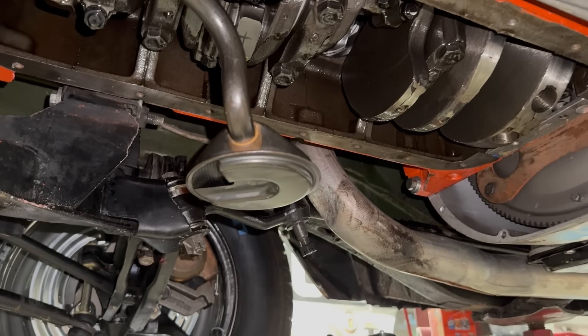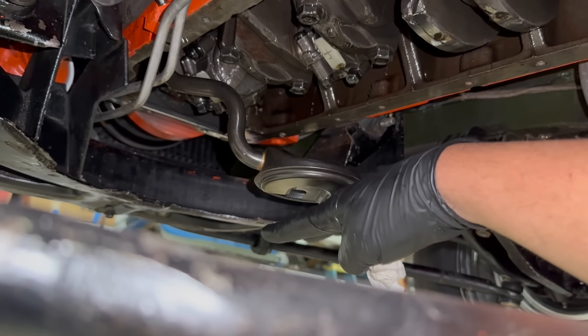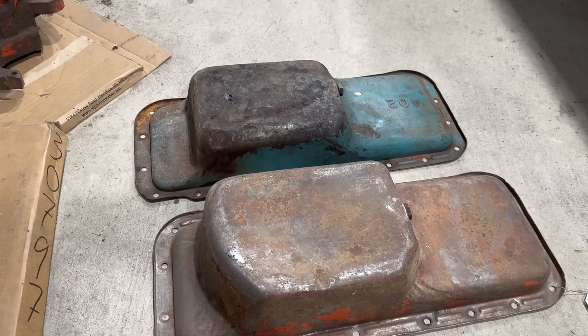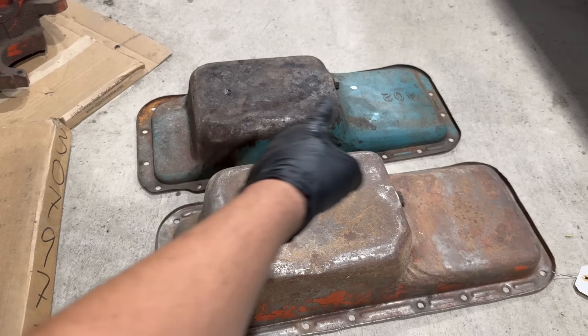Now, here's the thing — this is not a Mopar exclusive problem. A non-Mopar person might not know there are two different pans and different pickups, but any time you're assembling an engine you need to verify the pickup-to-pan clearance. Otherwise you can have problems exactly like we did here, or worse. I measured five and one-eighth inches from the top of the Moroso gasket to the bottom of the pan, so we should have something like an eighth to a quarter inch gap. That's pretty good.